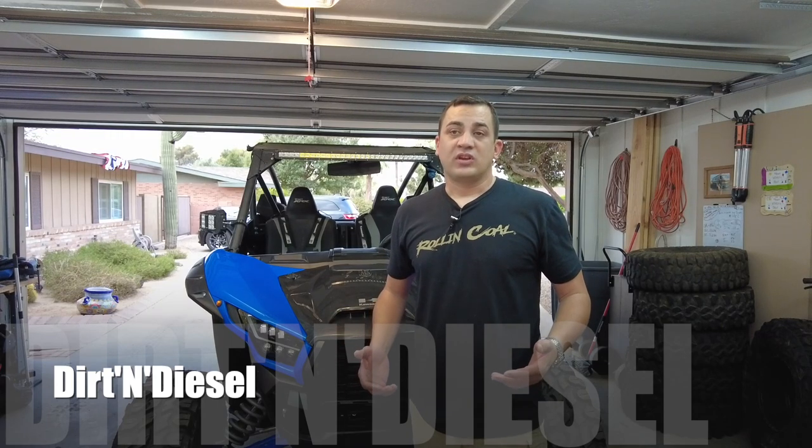Hello everyone, welcome to the channel. Hope you're all having a fantastic day. Today we're going to go over the KRX, my last ride. We're going to talk about what worked, what didn't work, and what needs to be changed.